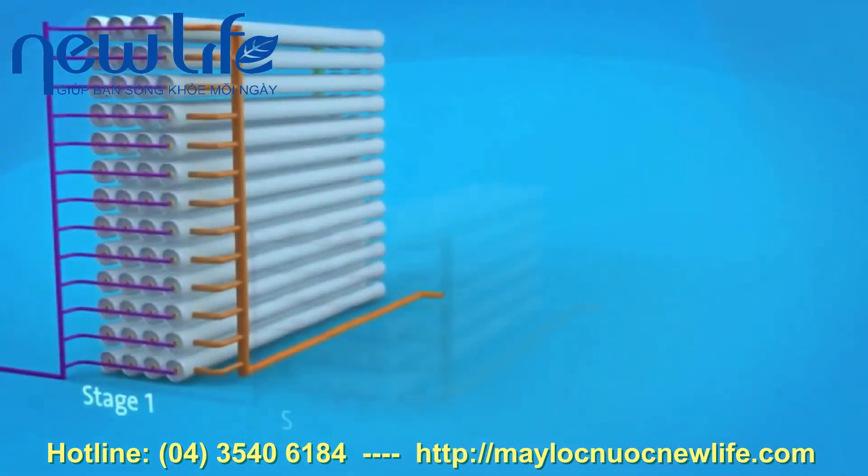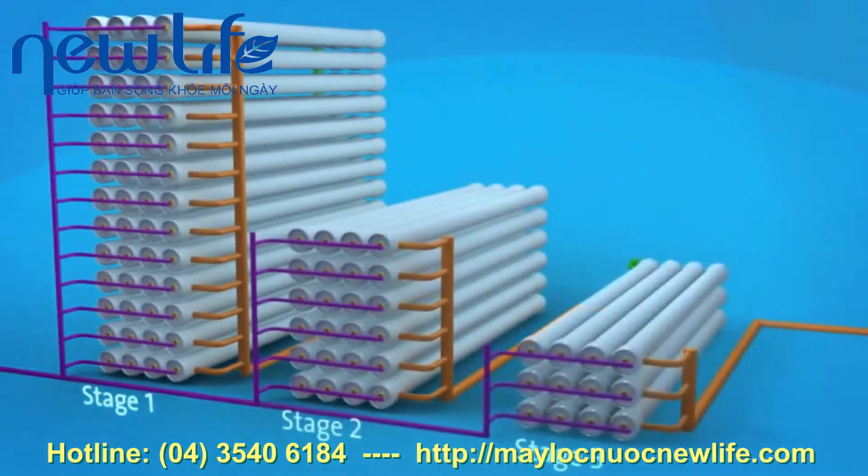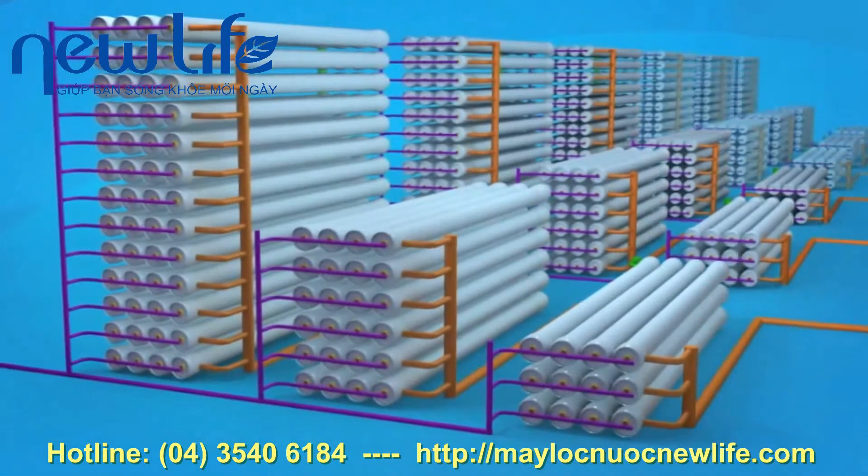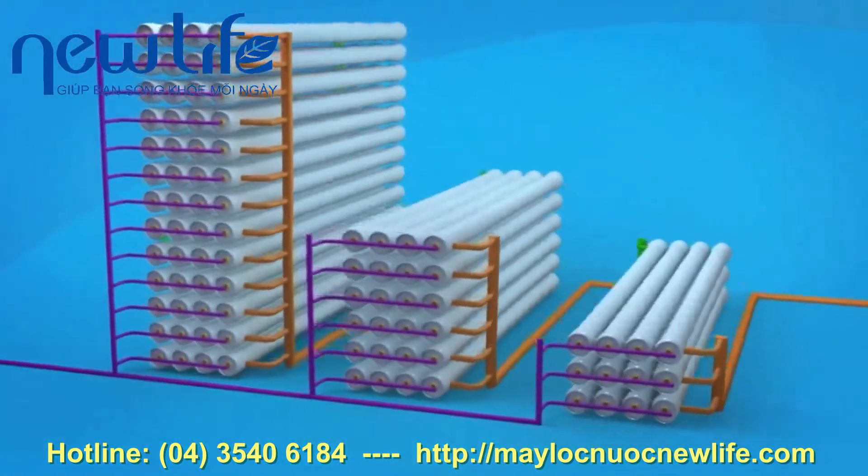At St. Mary's, there are six reverse osmosis treatment trains, each with three stages. This design produces the highest amount of recycled water with reduced concentrate waste.